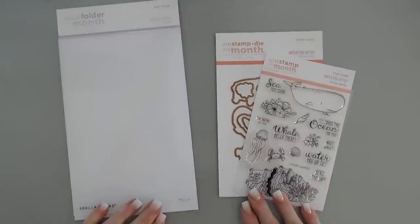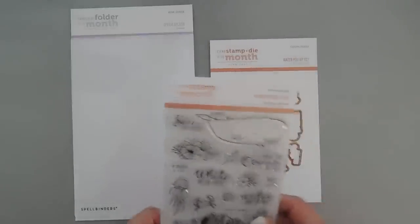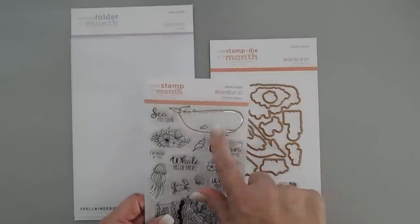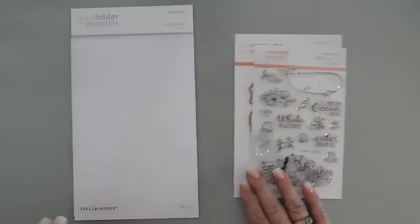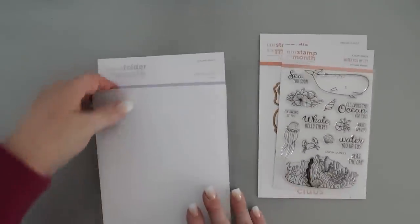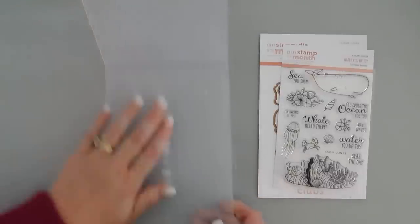We are going to create two fun cards. This is ocean themed and I love that — I'm going to create some cards that are really playful today. I'm also going to be doing some reverse stamping with this whale. So we're going to start off by creating our background, and to do that we'll emboss a panel — two of them actually — with our Splish Splash embossing folder.